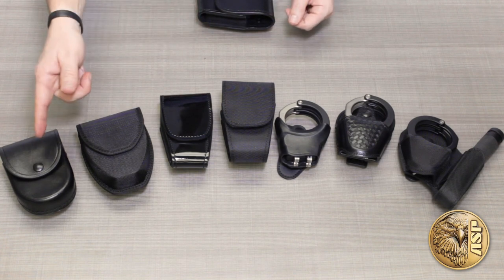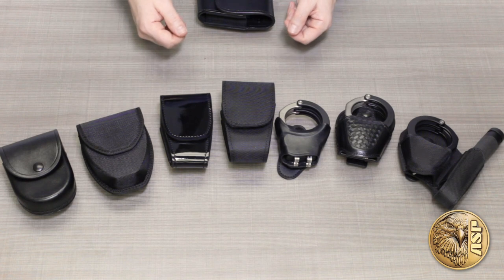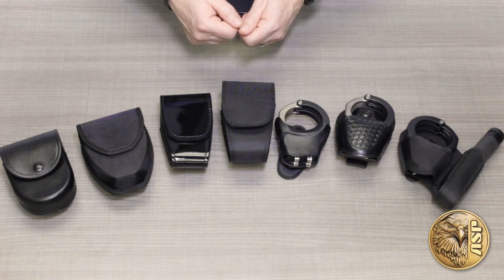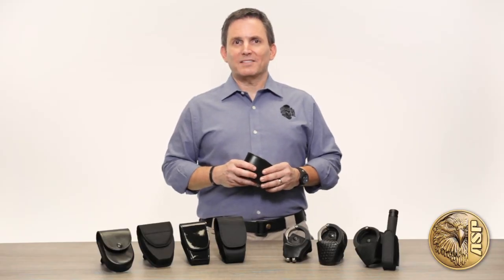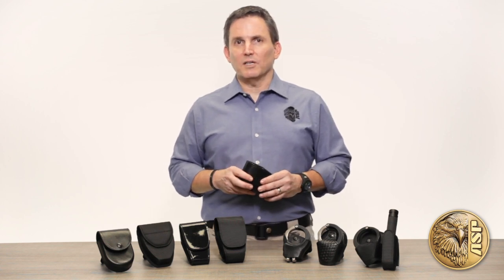Most cases are available in your choice of black leather, basket weave, high gloss Asptek, or ballistic, so you can find a case to professionally compliment your uniform or your personal preference. I'll give you a very quick overview of the case styles we have to offer, and you can check the detailed specs online or at your ASP dealer.